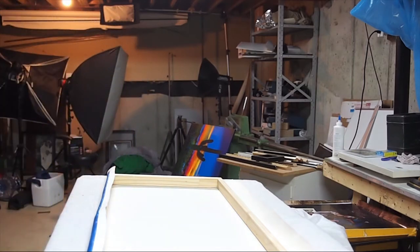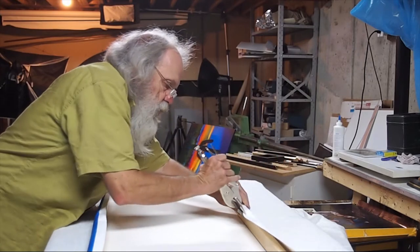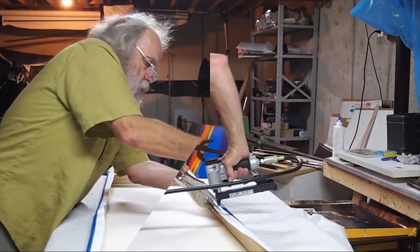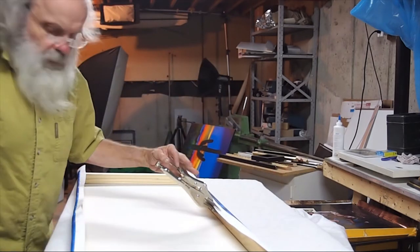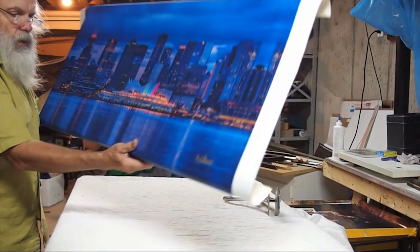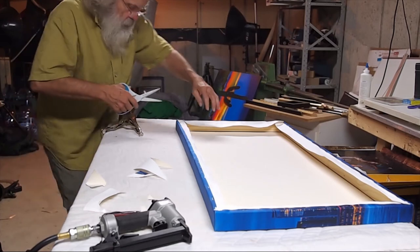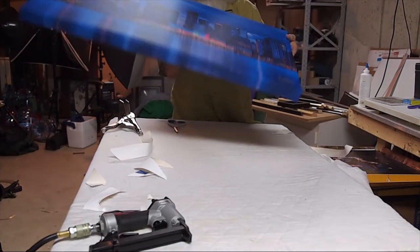Now we're going to take our stretching pliers, going to put a little pressure on the other side. Got lots of room here to get a hold of — we don't need to overdo it. And that's pretty much what we want to see. And there you are — Vancouver Skyline.